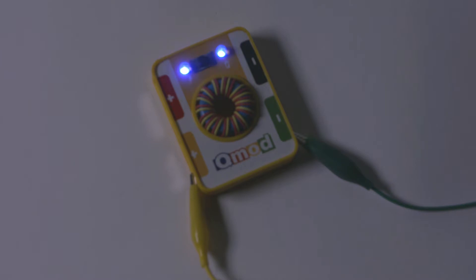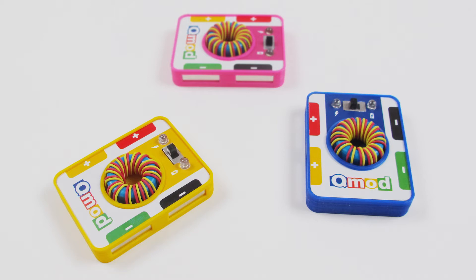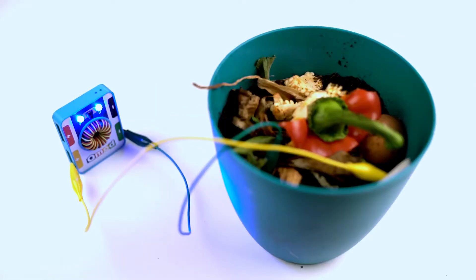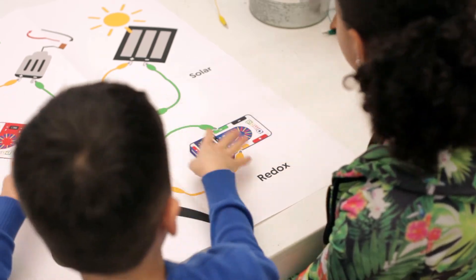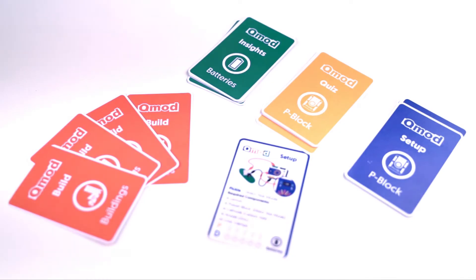The QMOD Educational Kit includes the Energy Block, specifically designed to harness 5 volts of energy from a variety of sources, our easy to follow instructions, and our QMOD game that makes learning about energy challenging and fun.